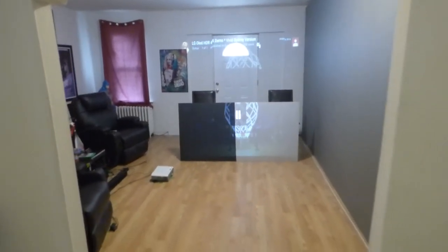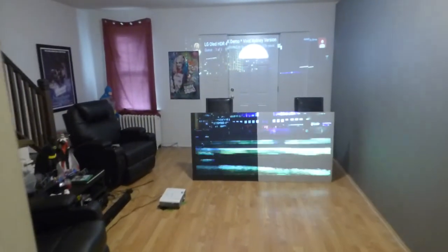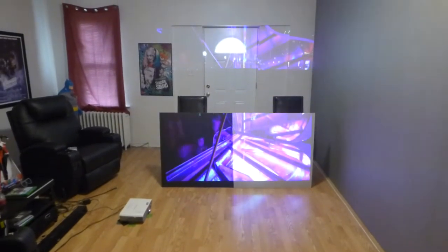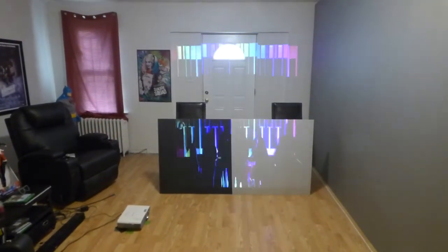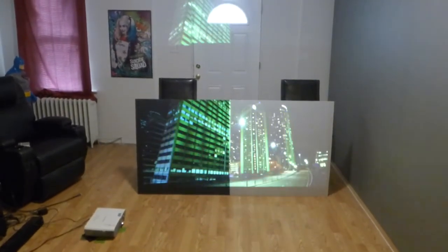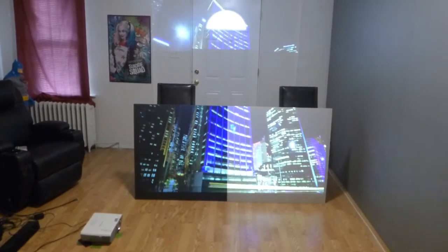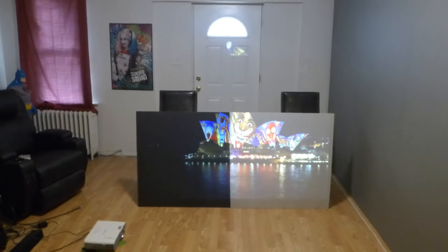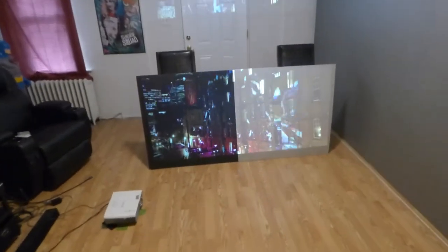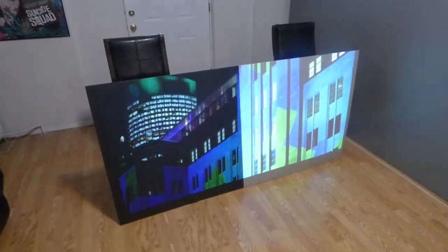This is a bit of a wake-up call for those of you who have silver screens in your home, and you think your screen is giving you the best picture you possibly can have. This is what you're really getting. With the black screens, we can use our screens in a fully lit environment. We don't have to worry about the screen washing out or fading. And for those of you who have a silver screen, well, this is what you're really getting.